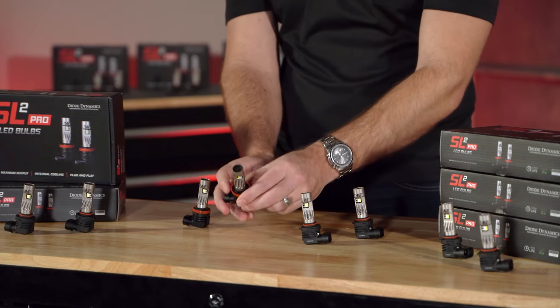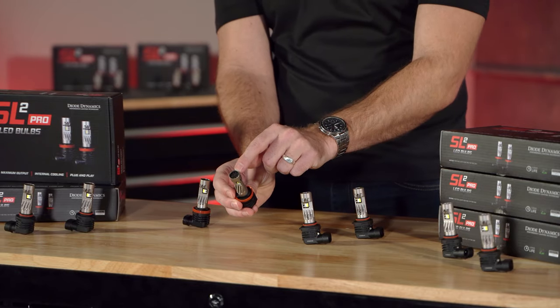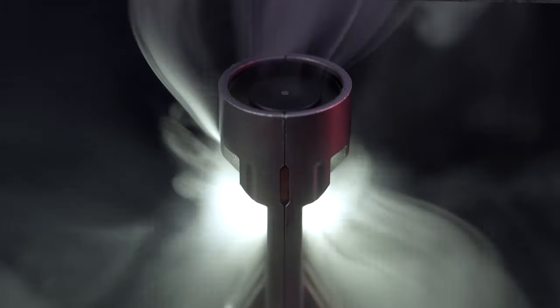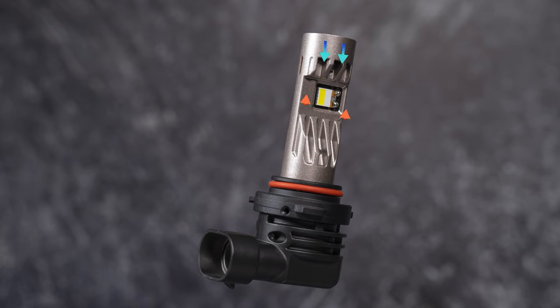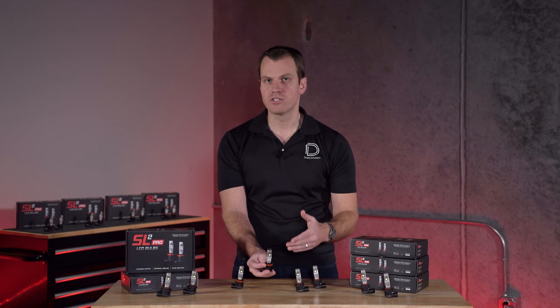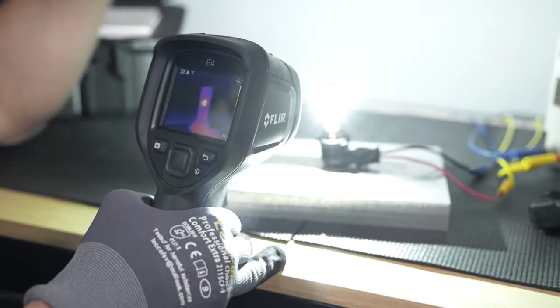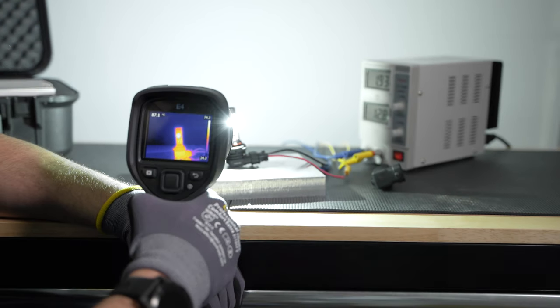By putting this fan directly in the top, even though it's small, it pushes a lot of air, and importantly it's cooling directly next to the heat source. By avoiding the entire bottleneck through the actual bulb itself, we're able to cool at the point of heat generation. And that means much more efficiency. So even though this fan looks a lot smaller, it really packs a punch in terms of dissipating that thermal energy.